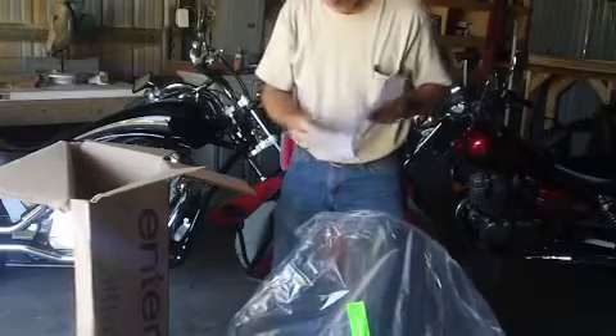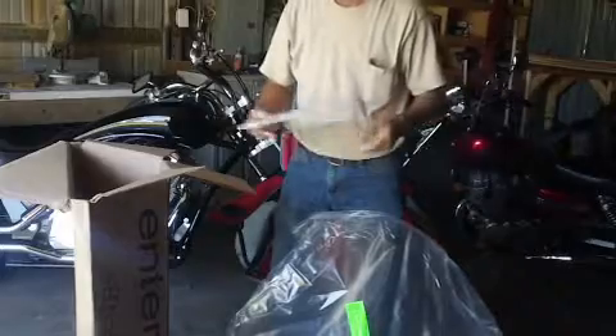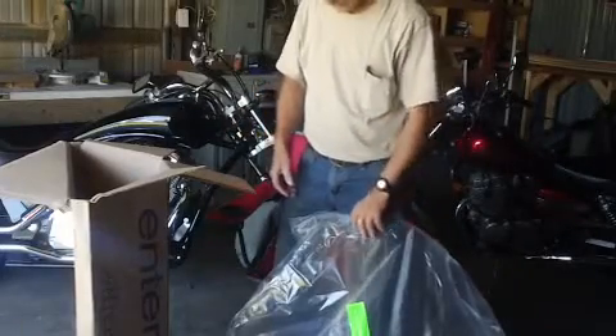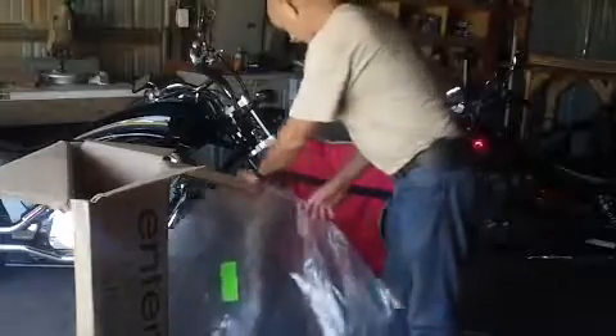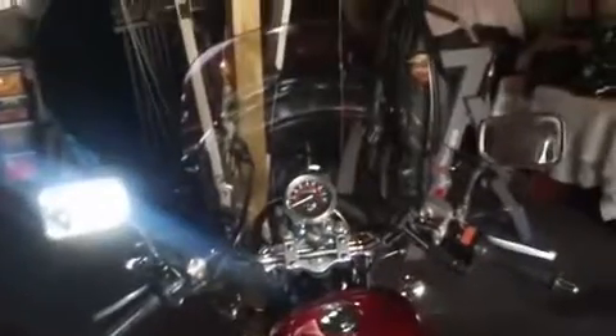It's talking on the box - same thing, gives you the return label if something's wrong, send it back. So we'll go ahead and see if we can't put this on. This is the Rebel before - we'll put the windshield on and give you an after. It's so clear and clean that it's probably hard for anyone to see, but it's on there.